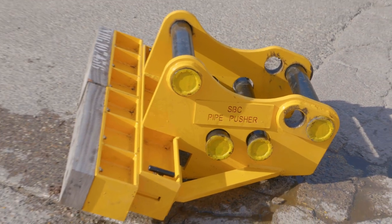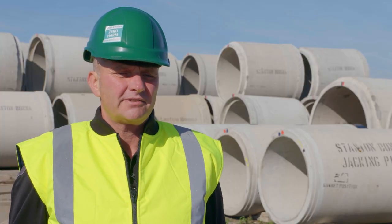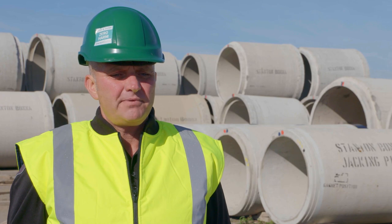I've had it in the back of my mind for a few years about the pipe pusher, but it really came to the forefront of my mind when I came across a Health and Safety Executive publication where somebody had a nasty accident using traditional methods.